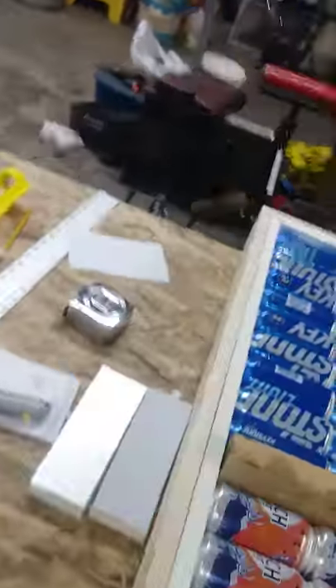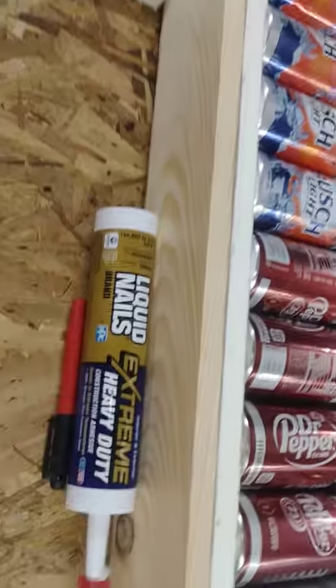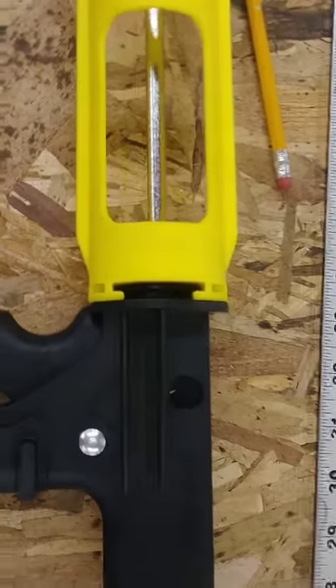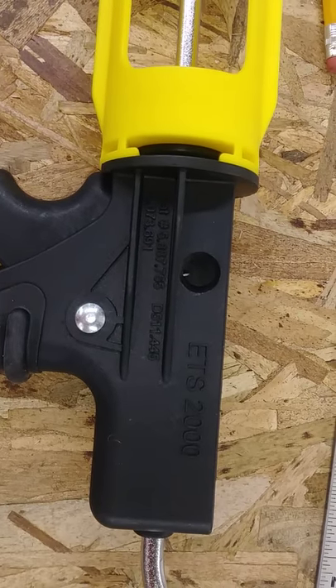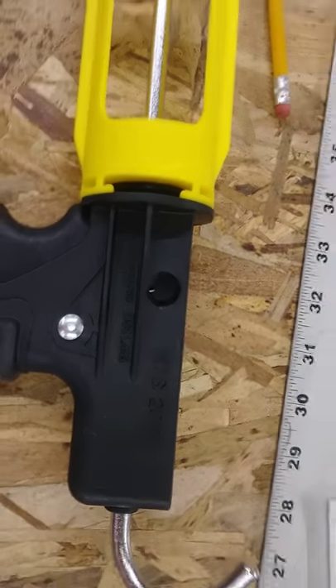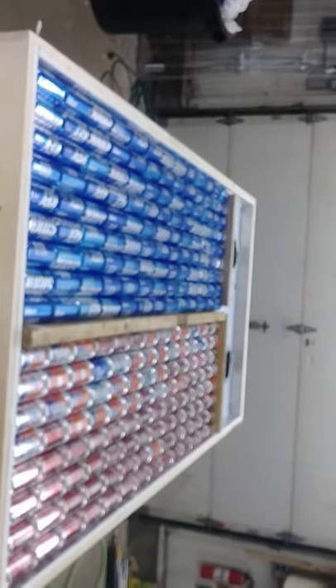It took about two and a half hours to glue them all together. I used this caulk gun, which I really love — see the number right there — I got it on Amazon. It puts caulk out real smooth. Still working on some more cans, so I'll give you an update on the next step.